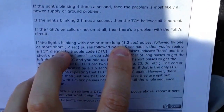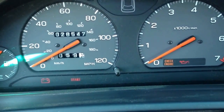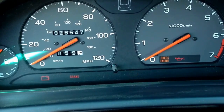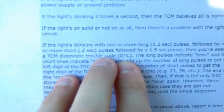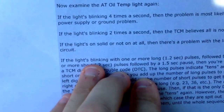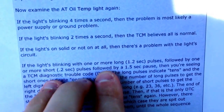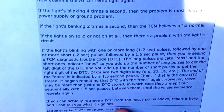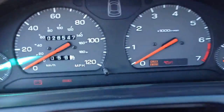Long — 1.2 seconds. That's what this is doing. One, one thousand, one, one thousand, one, one thousand — that's three, and then a quick one. Followed by one or more short — that's the .2, that's the quick flash. So you add up how many of those long ones and how many of the short ones and that's your trouble code. In my case it's 31, which is a transmission or throttle position sensor, TPS.